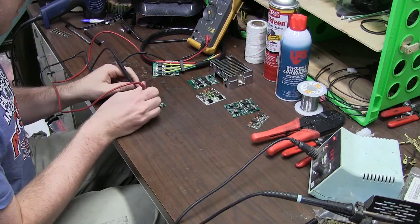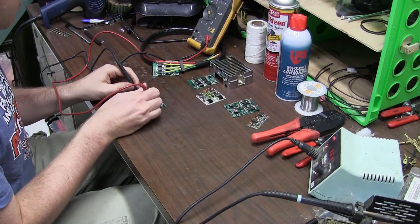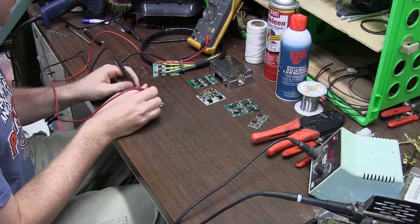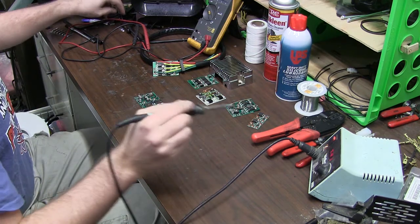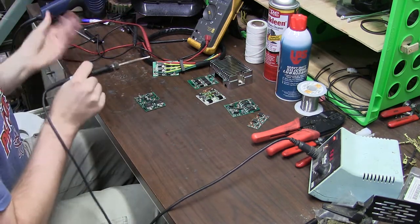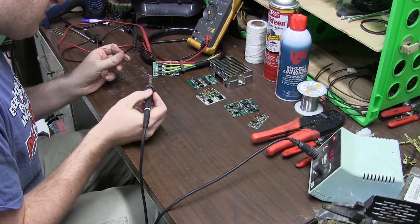Hey guys, it's Amanda from Ricks Motorsport Electrics, and I am here to talk to you about one of the most exciting projects we've been working on so far. For a while you guys have been asking for a way to convert the batteries on your vintage Japanese motorcycles to a lithium ion battery.